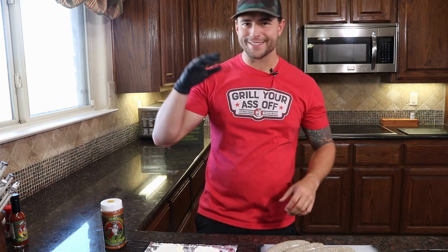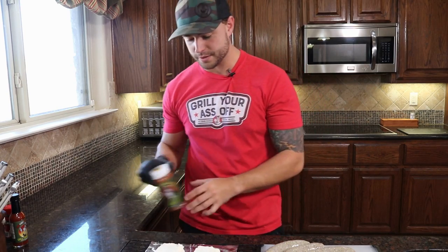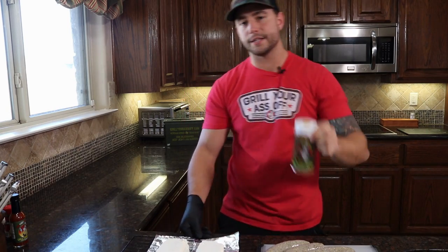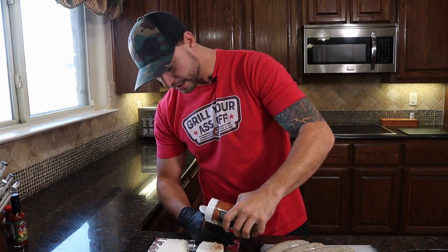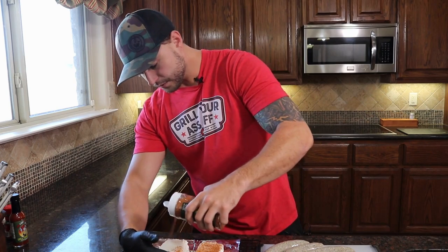What's up guys, this is Jason from Grill Your Ass Off. Today we are gonna be doing a Cajun boudin dip — it's gonna be absolutely amazing. We're gonna start off with some cream cheese right here, gonna season it with our Claymore Cajun seasoning, then we're gonna throw it on the Traeger and smoke it before we assemble all of this. You're also gonna need yourself some boudin — I have one and a quarter pound of boudin sitting here on the side.